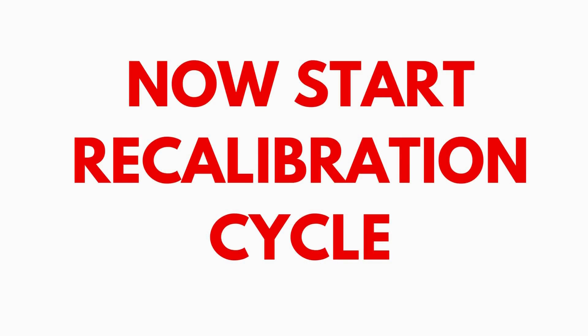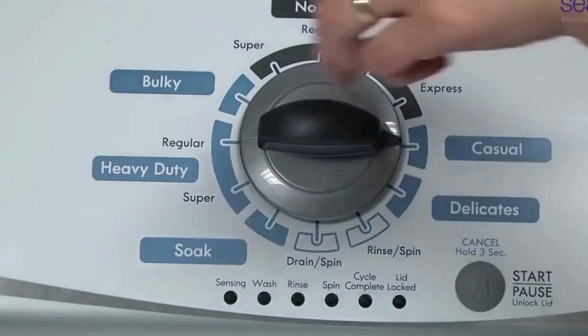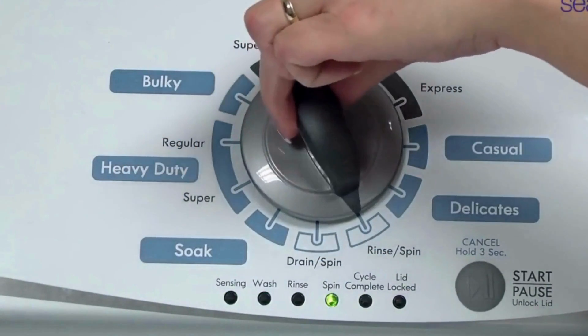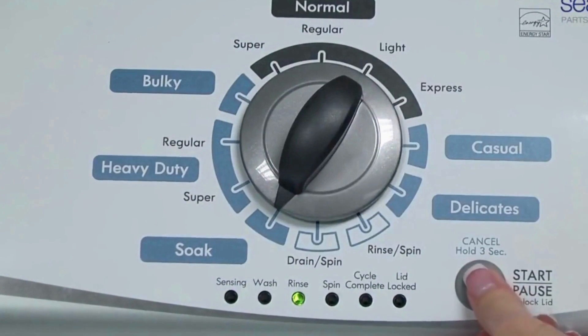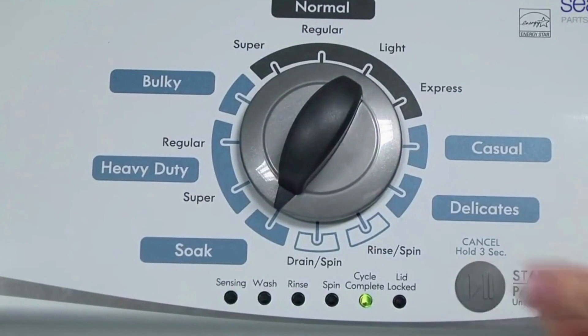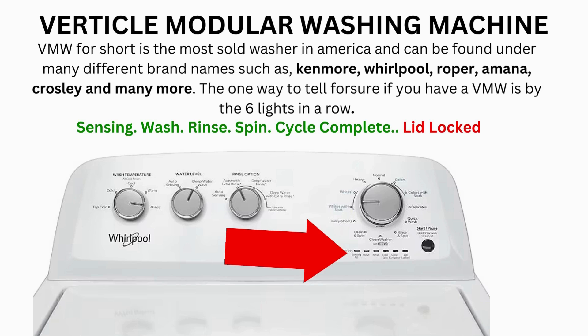In the diagnostic mode, with all lights flashing, select the calibration cycle by turning the control dial 4 clicks clockwise, or 4 clicks right. When you're on the correct setting, the rinse light turns on — then simply press start. The calibration cycle runs for 2-3 minutes as it checks all the cycles and functions on your machine. When the calibration cycle ends, if all goes well, the lid unlocks and the washer shuts off.